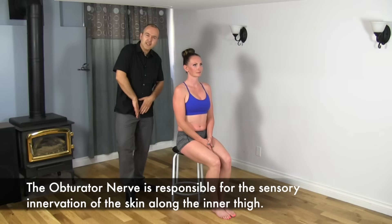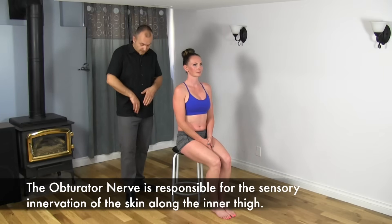What is the obturator nerve? Well, it's a nerve that comes off the lumbar spine, specifically off the second, third, and fourth nerve roots. The nerve dives down through the pelvis, just to the inside of the hip flexor, the iliopsoas muscles, and it innervates two specific areas.